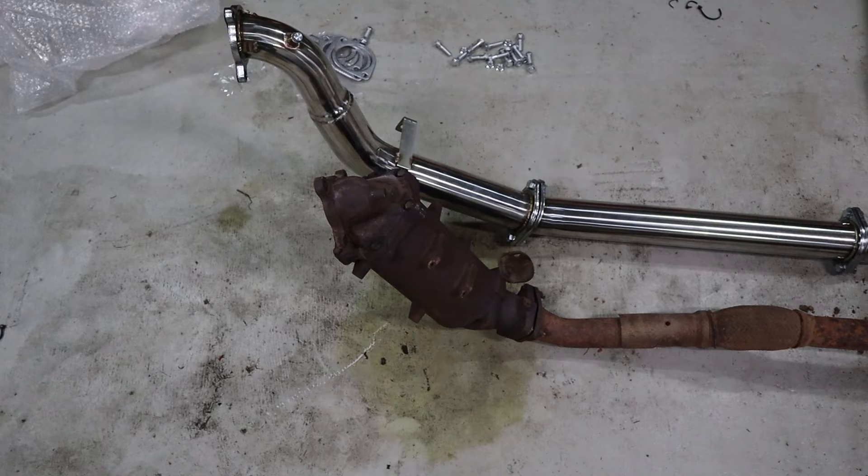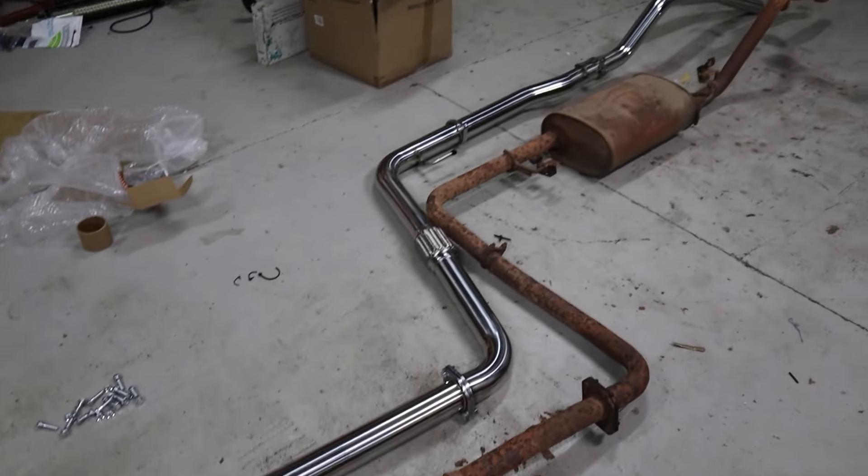I suspect there could be a blockage in the exhaust system, which would explain why it felt so underpowered. Because of this blockage it's kind of forcing me to do an exhaust upgrade, because with such a big differential between boost and back pressure that adds a lot of stress on the thrust bearing, and I don't want to destroy this new turbo.